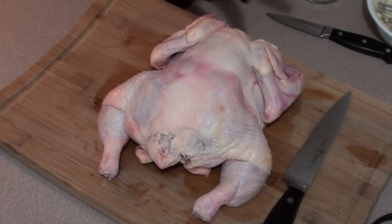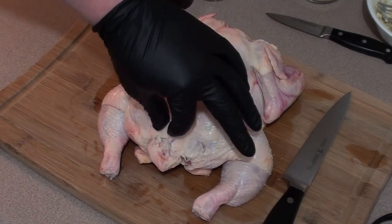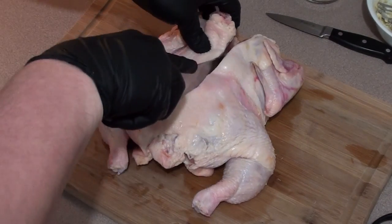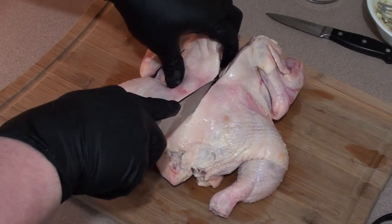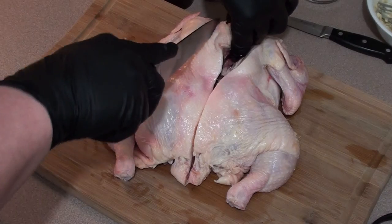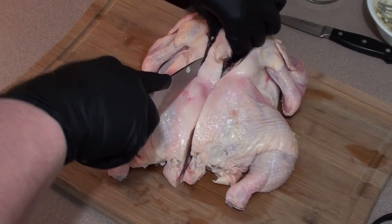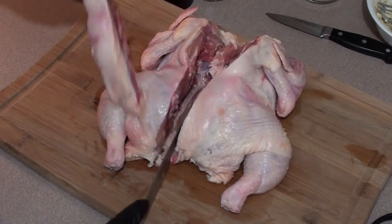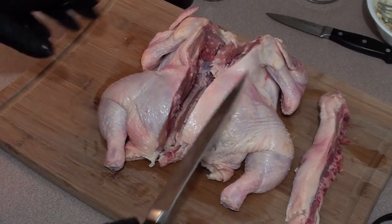To spatchcock or butterfly the chicken, it's real easy. Start by taking this bone out. You can do it with a nice sharp knife with a little bit of force, or you can take some shears. Just go to the other side and follow the bone all the way down and cut it out.